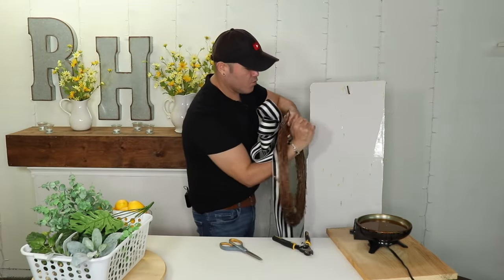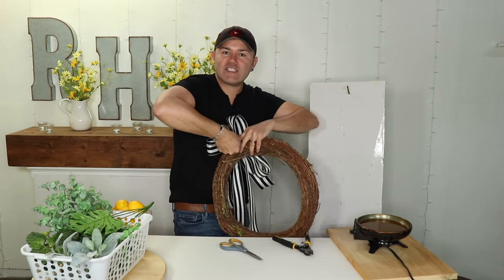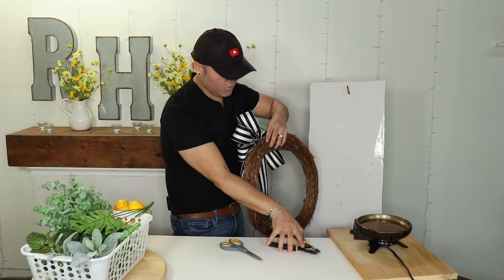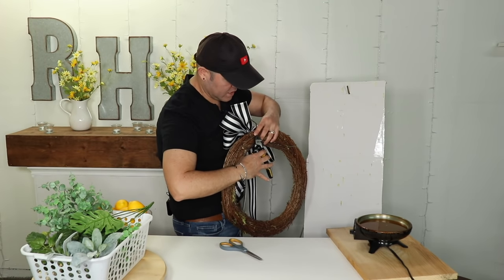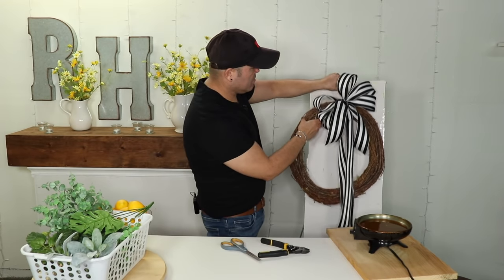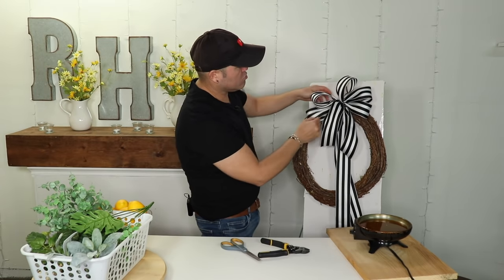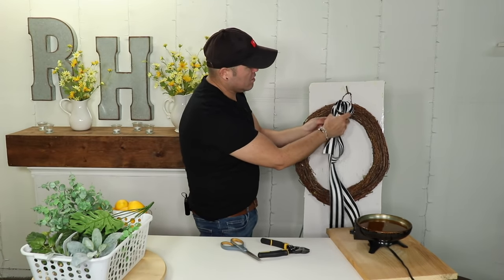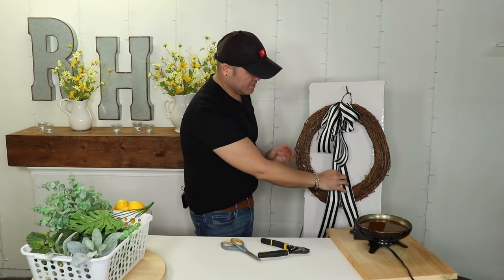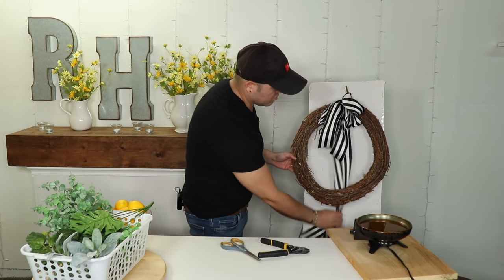I'm going to add my bow first — that saves me from using greenery in the spot where the bow goes. Twist the wire about eight times, cut the excess, and hang the form. Since we're going to add a lot of elements here, I'm going to squish the bow a bit and put the tails towards the back so they don't get dirty. We'll fluff the bow again at the end once we've done all the greenery.